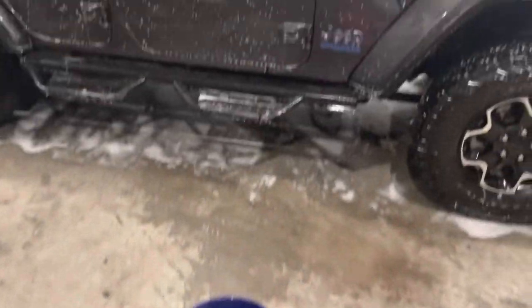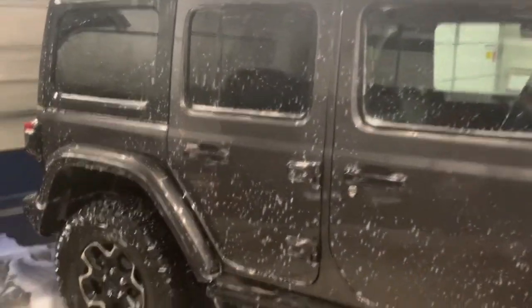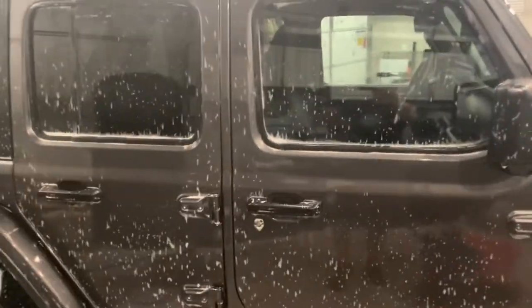The hand washing is done — she's ready to get rinsed off. Again, we skipped over the detail of how the wheels and tires are done. But let's check this pressure washer out.